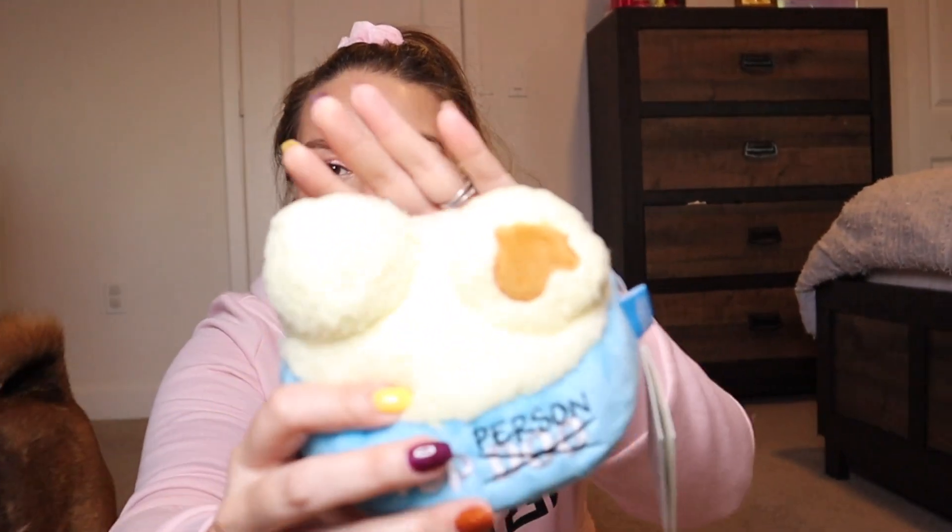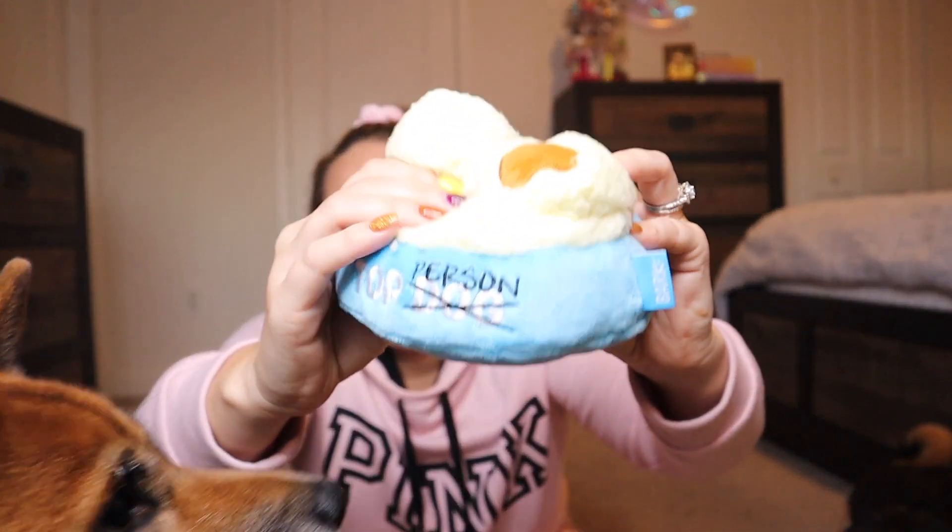Now moving on to the next and last toy in the box — this is what looks like mashed potatoes, how cute! So this is actually supposed to be little mashed potatoes. Let me take this tag off. No way — it has a little squeaker and it has a little frosting too! Want it? Go get it! Oh my gosh!